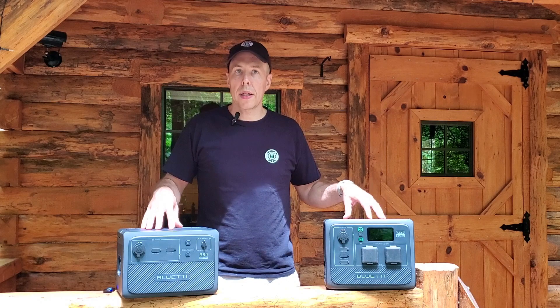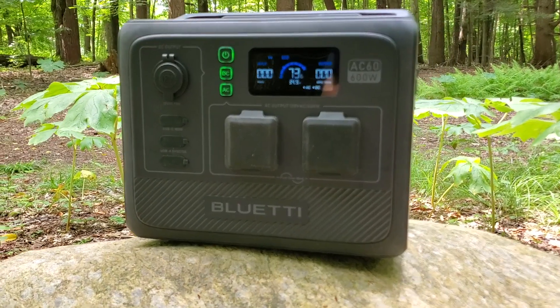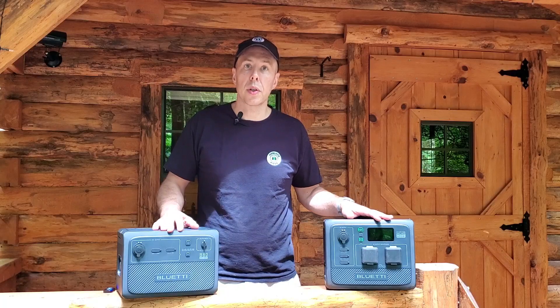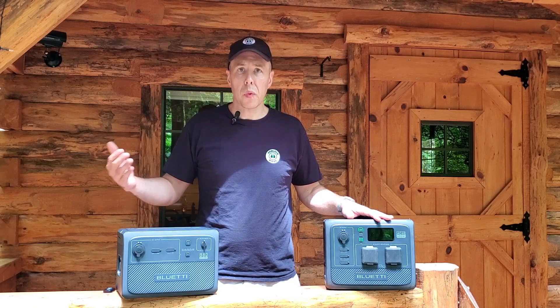Today, thank you to Bluetti for sponsoring today's episode. Bluetti has sent me a power station and a power bank to review and show how you might be able to use these for your particular off-grid setup on your homestead, farm, or even for camping.